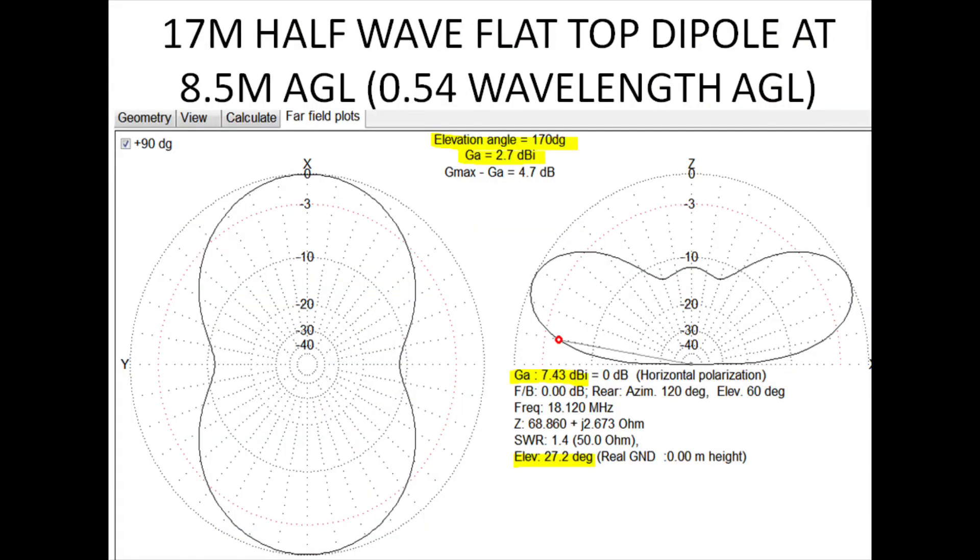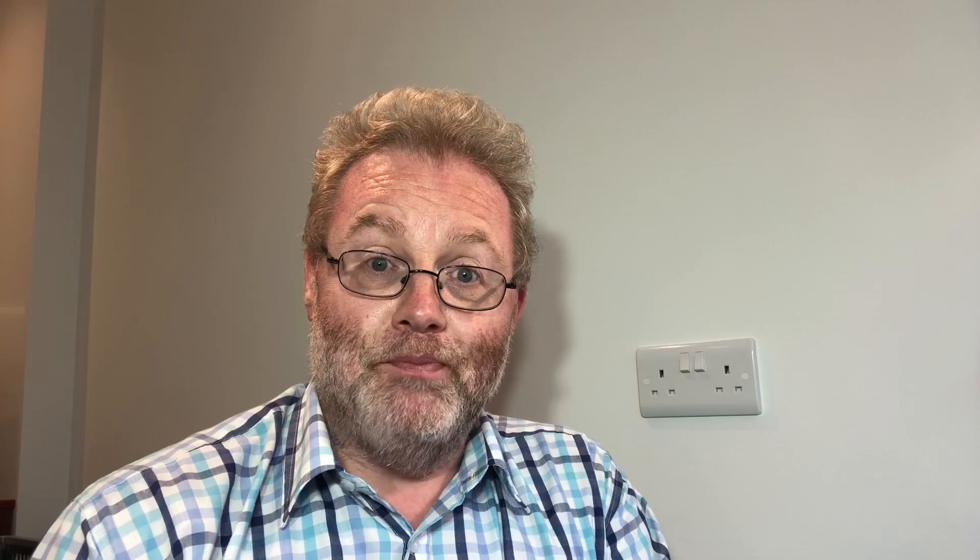If we look at the screen here, we can see we've got a traditional half-wave flat-top dipole. We've got it 8.5 metres above ground level, and as you can see, it's just over half a wavelength above the ground, about 0.54. At 10 degrees elevation in yellow, we've got a gain of about 2.7 dB, and the peak gain is about 7.4 dB at about 27 degrees. So it's a reasonable antenna — a traditional flat-top dipole at a half-wavelength height.